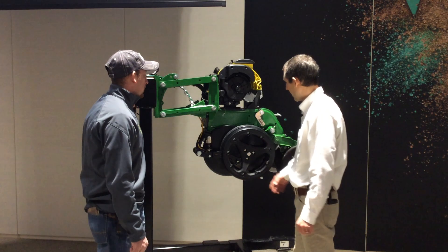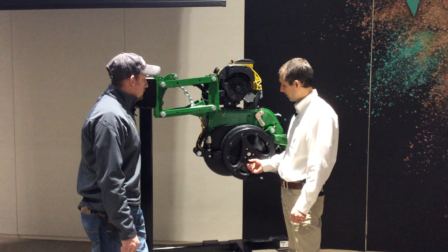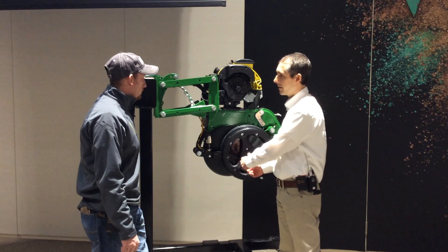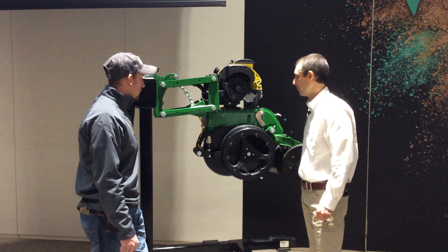It looks pretty easy to change — is that all it takes, just unscrewing that nut to change the knife? To replace the knife tip, you wouldn't even have to remove the gauge wheel. There is just a fastener right at the bottom — you'd pop that off. There's also a quick disconnect of the liquid line right at the knife tip, so you can release that and replace the new knife and be back in business.